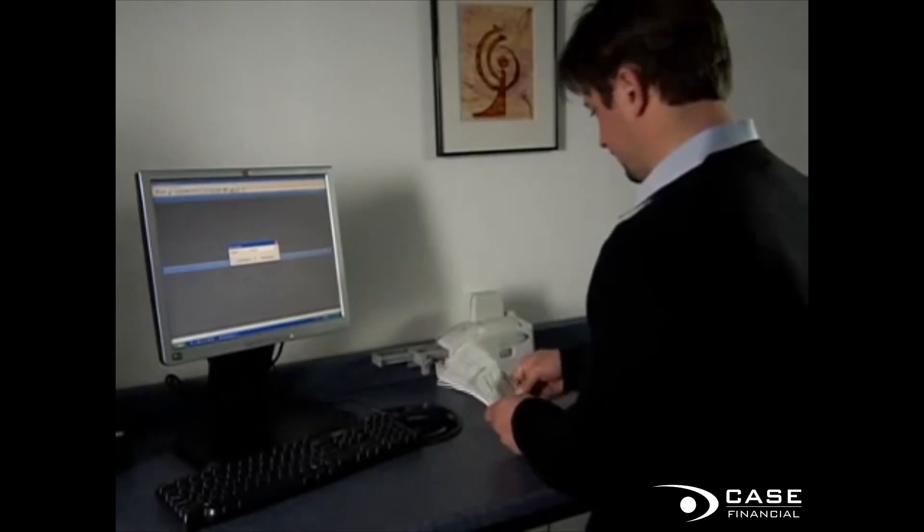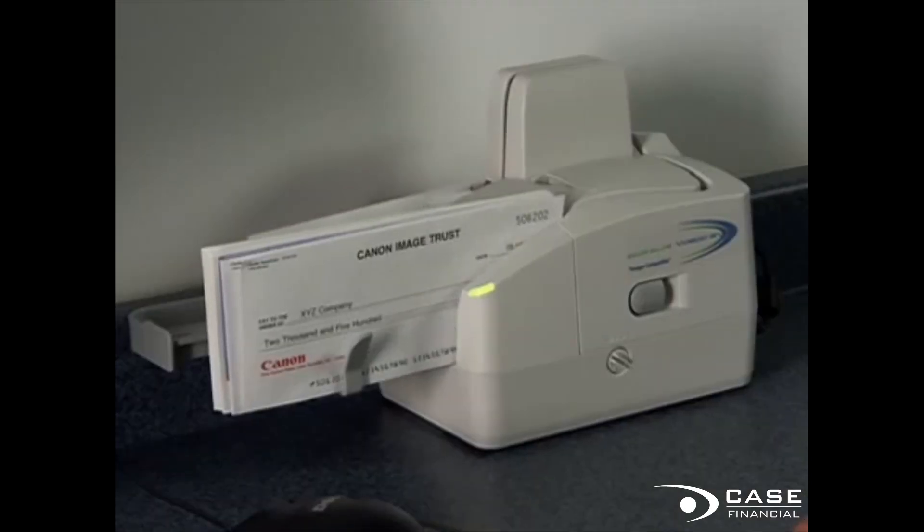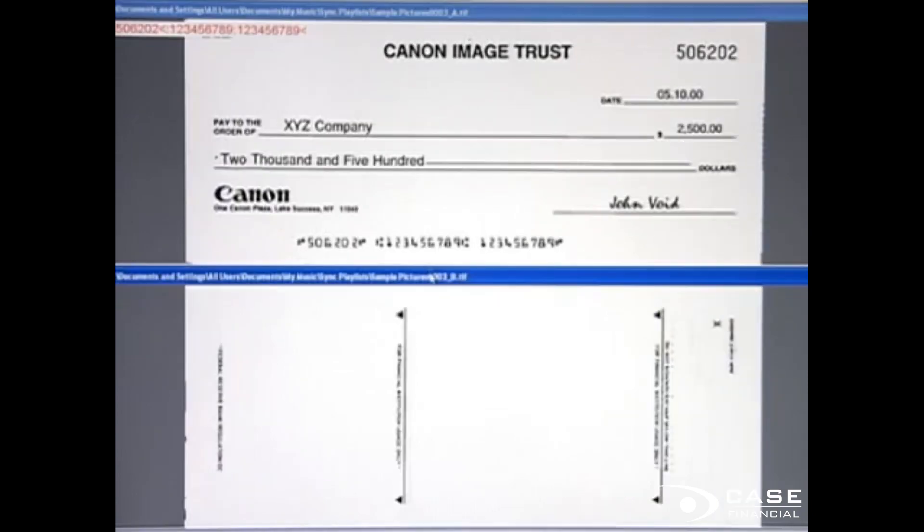Canon's CR-55 Teller Counter Check Scanner offers the perfect combination of functionality, size, and speed for distributed check imaging applications, including branch teller capture and remote deposit.